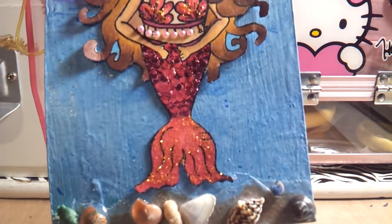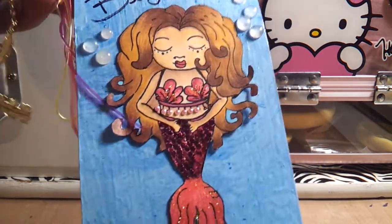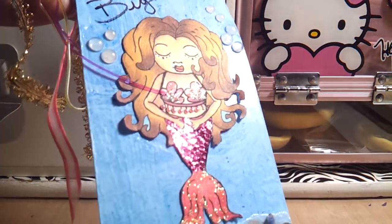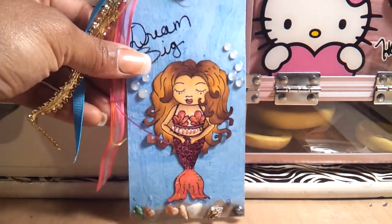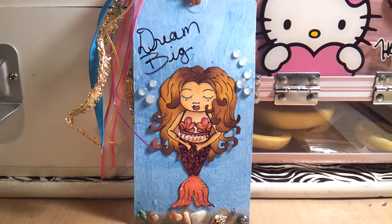I just noticed how my pearls fell off. But on the bottom of her tail, I added some little small hexes to kind of resemble fish scales. The background of the tag was done with acrylic paints and metallic gloss paints to get the swirl effect to kind of make it look like water.